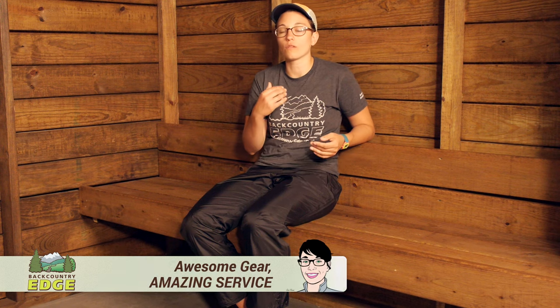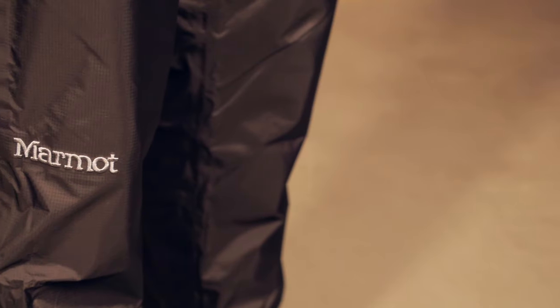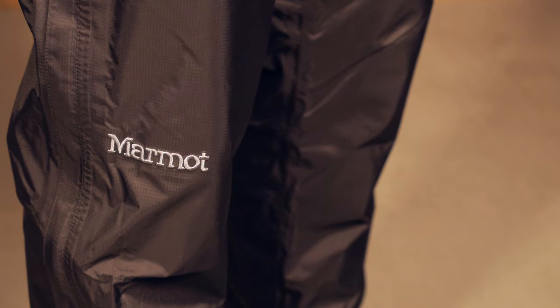The Marmot Women's Pre-Zip Full Zip Pants are a great option for anyone looking for a fully waterproof pant that is easy to put on and take off and has a lot of adjustability. The standout feature with any waterproof material is how it keeps you dry. The fabric used here is Marmot's NanoPro fabric — 100 percent nylon with rip-stop, so you are protected from the elements while the rip-stop adds durability, making them trail worthy.